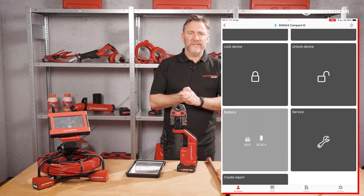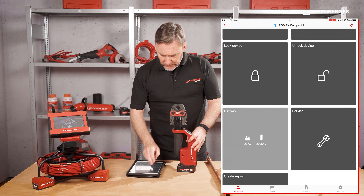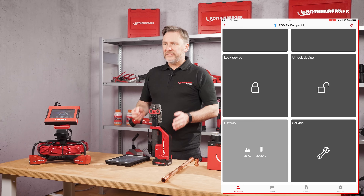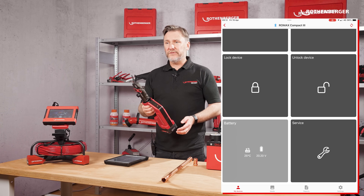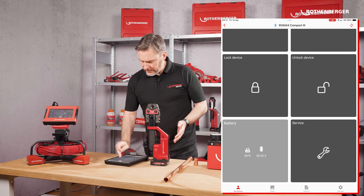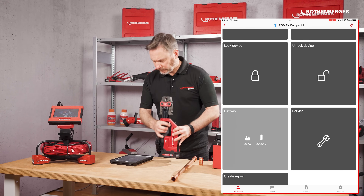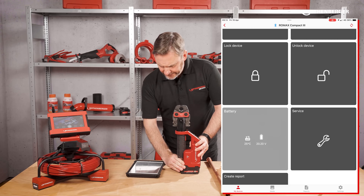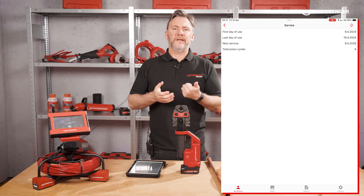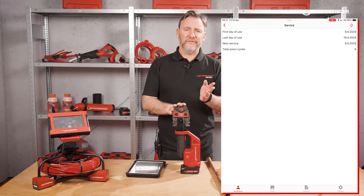The next section is a really important one for me, because there are a lot of people who lose their tools. From here you can lock the device so that after you've finished using it, nobody else can use the unit until you unlock it. It also gives you battery temperature and tells you how many presses remain and when you need to get the unit serviced — usually 40,000 presses or two years, whichever comes first.